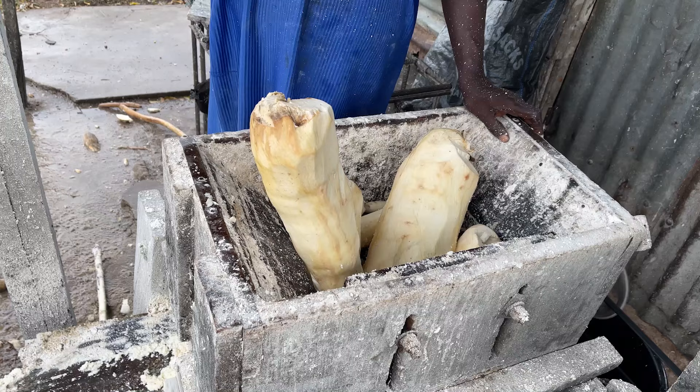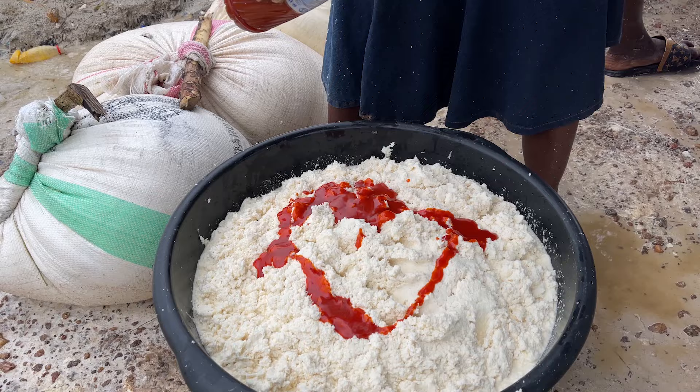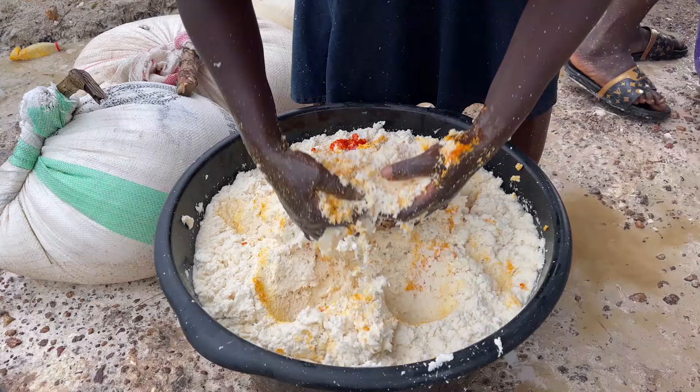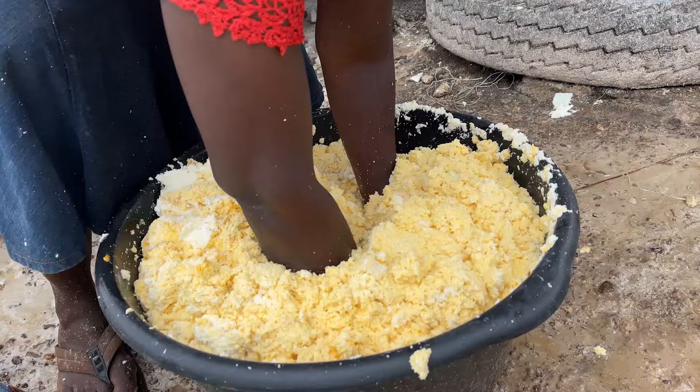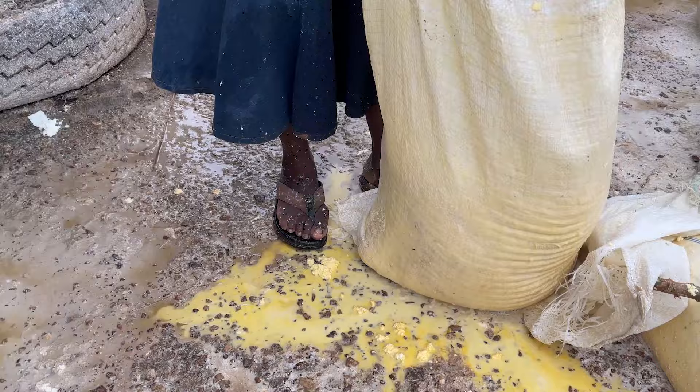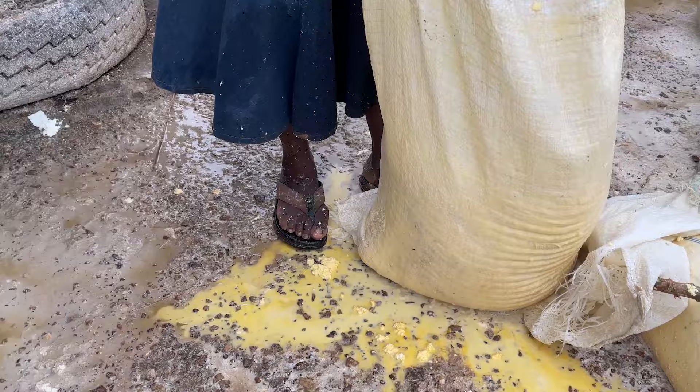After turning on the grinding machine, we started transferring cassava into the grinder — it was grinding so fast. I used a stick to move the gari into a bowl, while another woman was in charge of mixing palm oil into the gari. The difference between yellow gari and white gari is that palm oil is added and mixed into the yellow gari after blending, while white gari has no palm oil. Once the mixing was done, she transferred it into a bag and continued mixing the remaining gari.